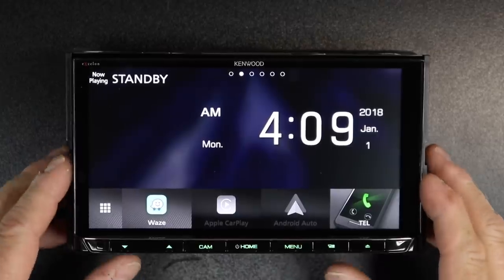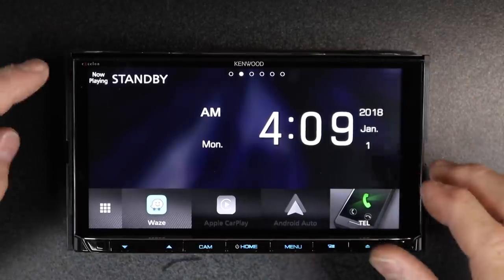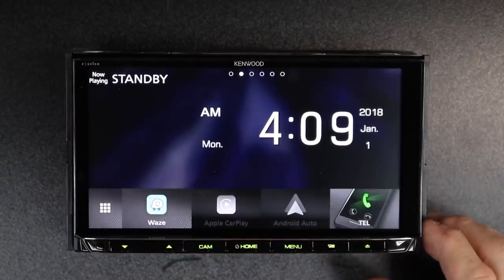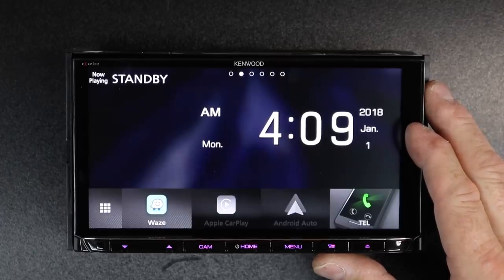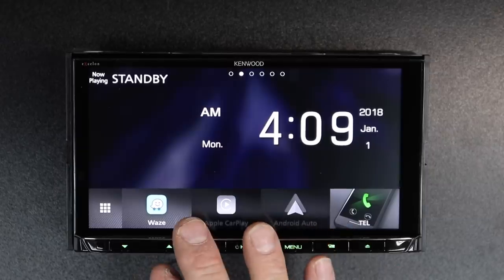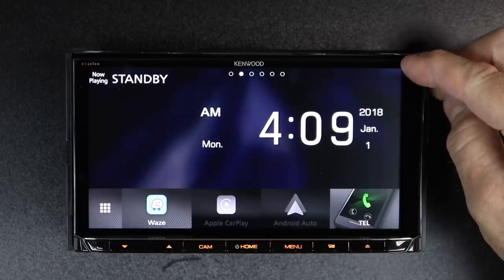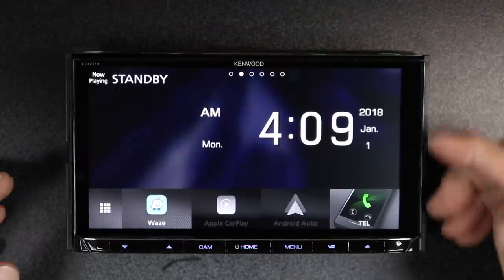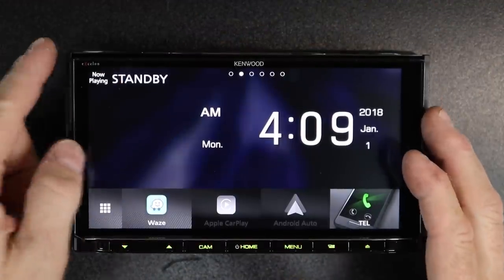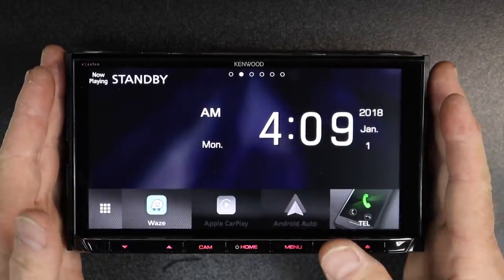This is one of the features on the 9905 that makes this radio so amazing. It is a 6.75-inch AAS LCD panel TFT active matrix with 2,764,800 RGB pixels. It is LED backlit and capacitive touch. It is 1280 by 720 HD display — most screens, just for reference, are 800 by 480. This is the highest resolution screen on the market right now.